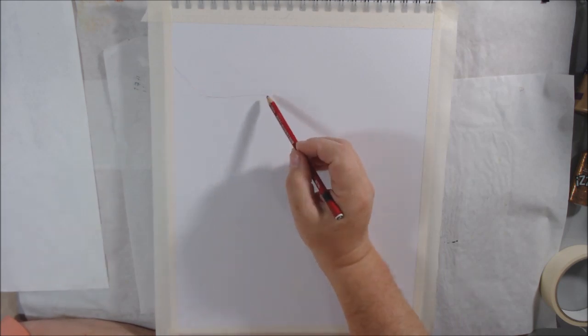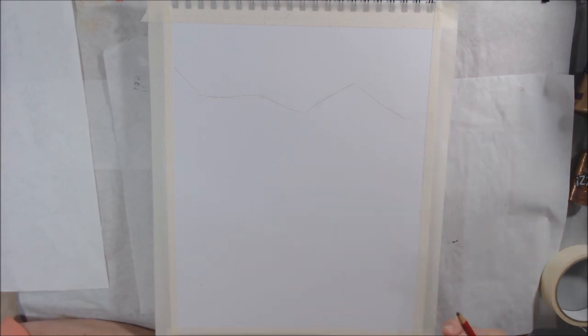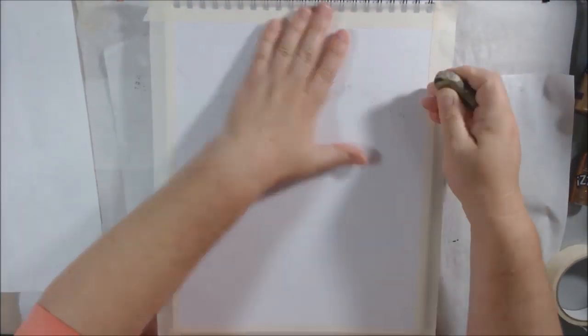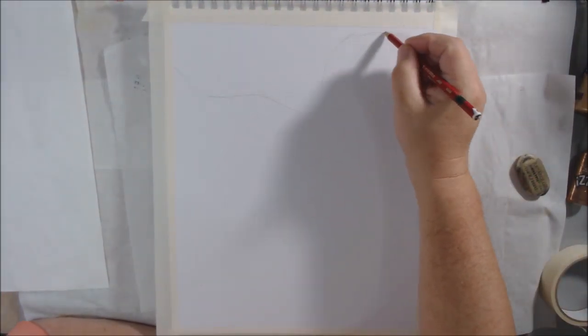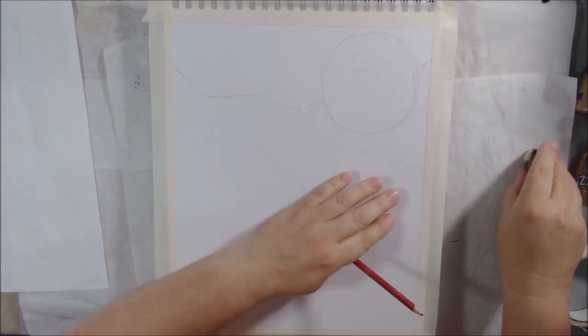Hello everyone, it's Shel C from PaperOcotilloStudio, and today I'm sharing my full moon art for September. I've been making a full moon piece each month based on the named full moons for each month.